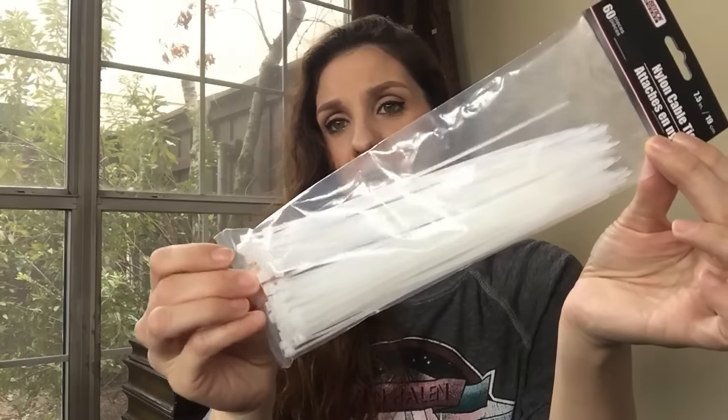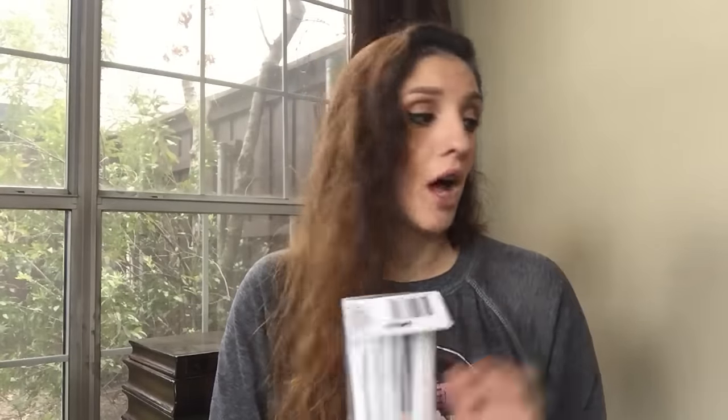The next item is these nylon cable ties — you get 60 pieces in here. These are great for tying up all your wires and cords to your gaming systems, cable boxes, DVDs, VCRs — I don't even know where that came from, but it's kind of sad that we don't say VCR anymore.